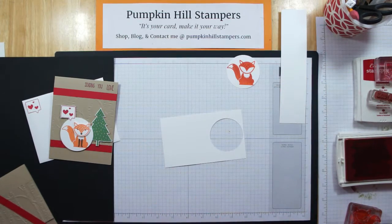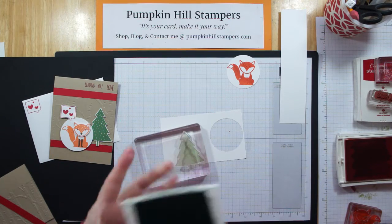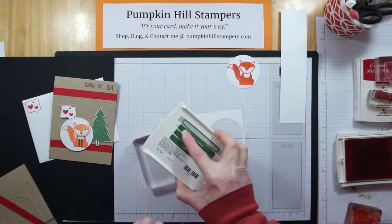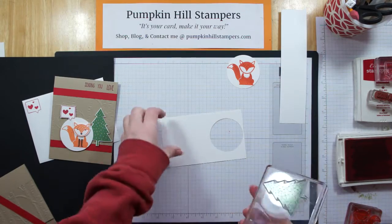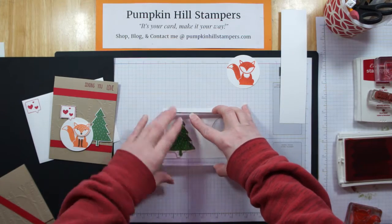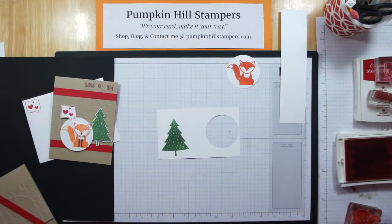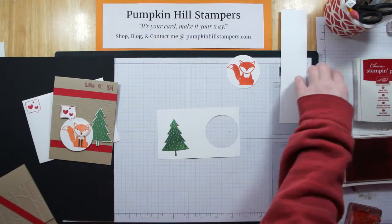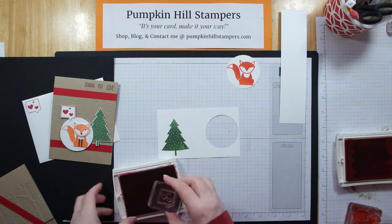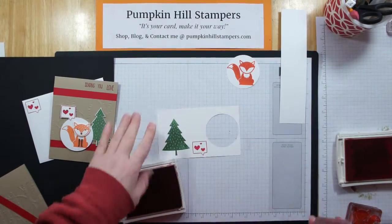Now I'm going to stamp the tree from the Foxy Friends set using Garden Green. Sometimes I find it easier to apply my ink to my stamp instead of stamping into the ink pad — whichever works better for you. I'm going to stamp my tree and cut it out with scissors, so I'm not worried about placement as long as I get the whole image. While I'm at it, I'm also going to stamp this little heart bubble — also part of the Foxy Friends set — using Real Red. We'll trim that out with scissors as well.